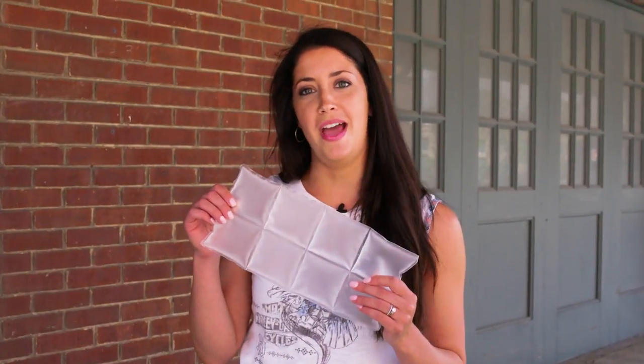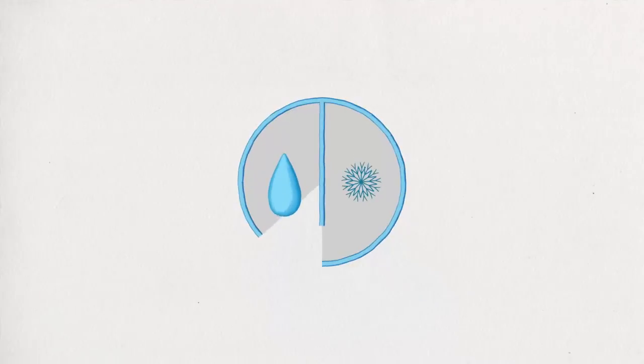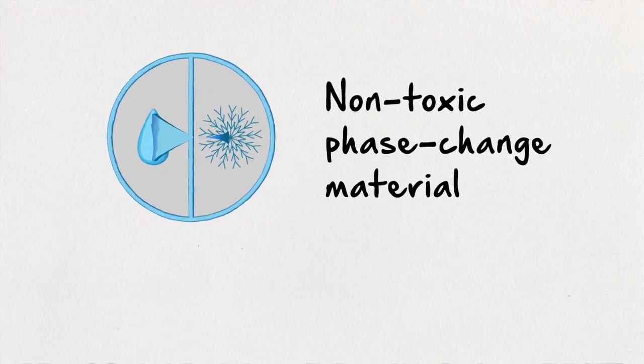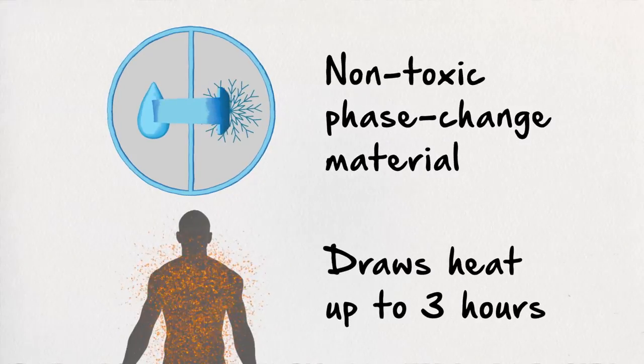Need more cooling? Just add cool packs — great for use in warm climates and humid conditions. Cool packs feature a unique non-toxic phase change material that helps draw heat away from the body to help you maintain a cool body temperature for up to three hours.